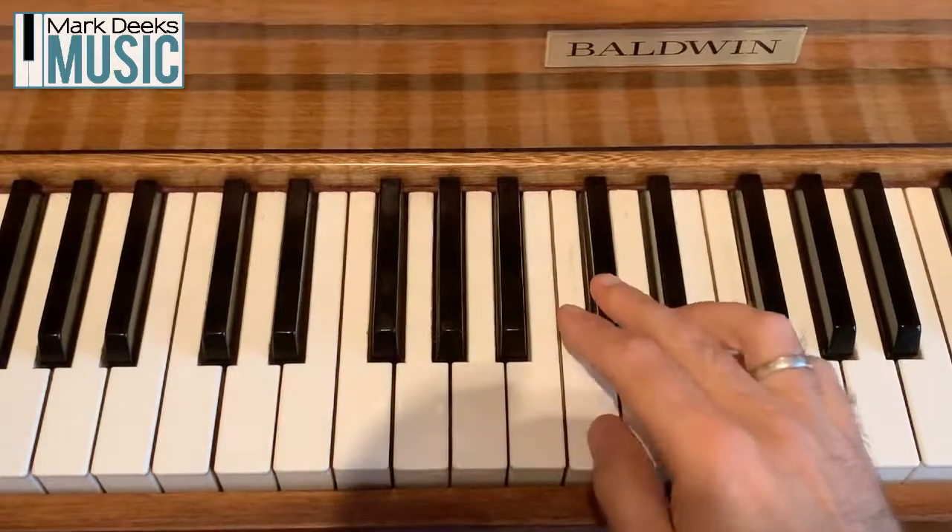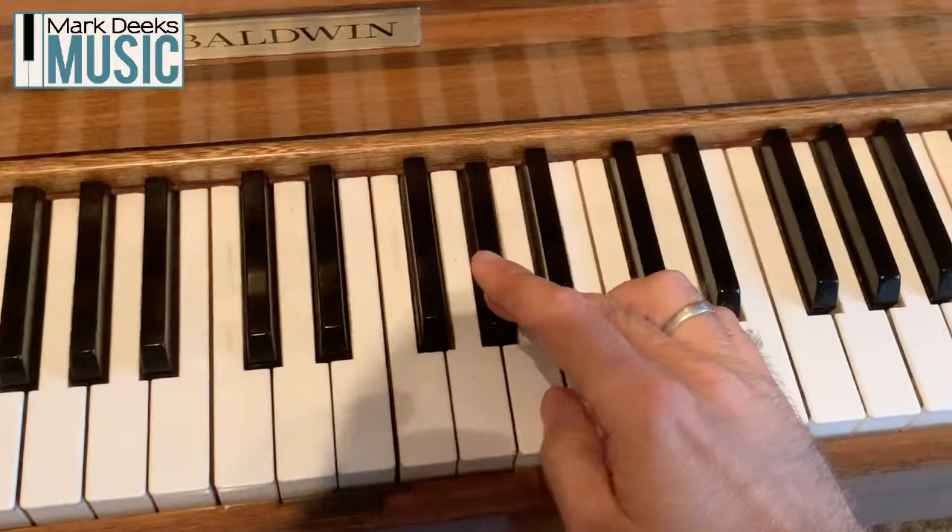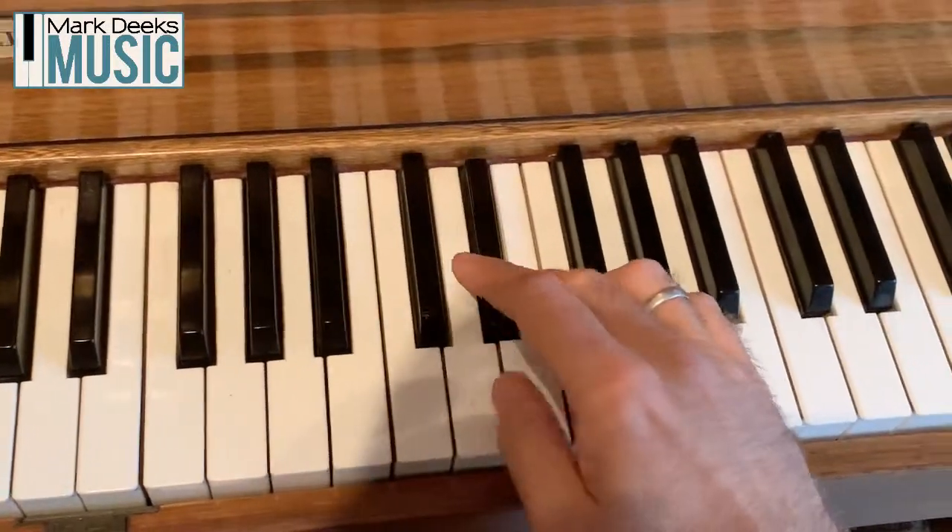You want to see it one more time? Here we go: 1, 3, 1, 3, 1, 2, 3. 1, 3, 1, 3, 1, 2, 3. 1, 3.